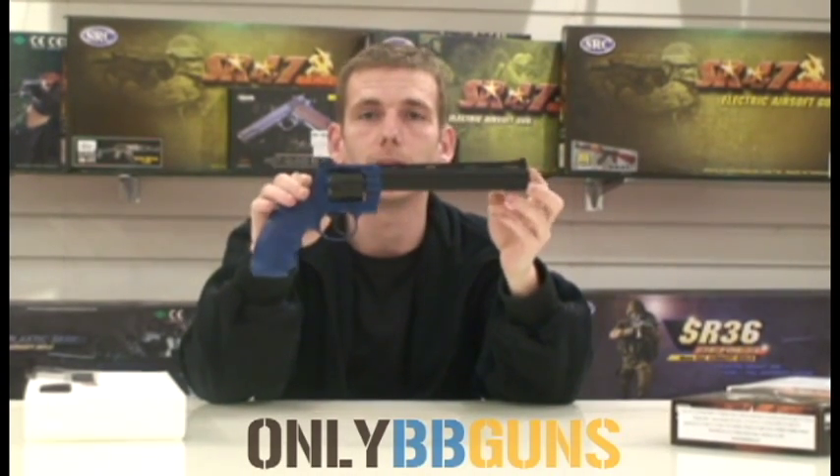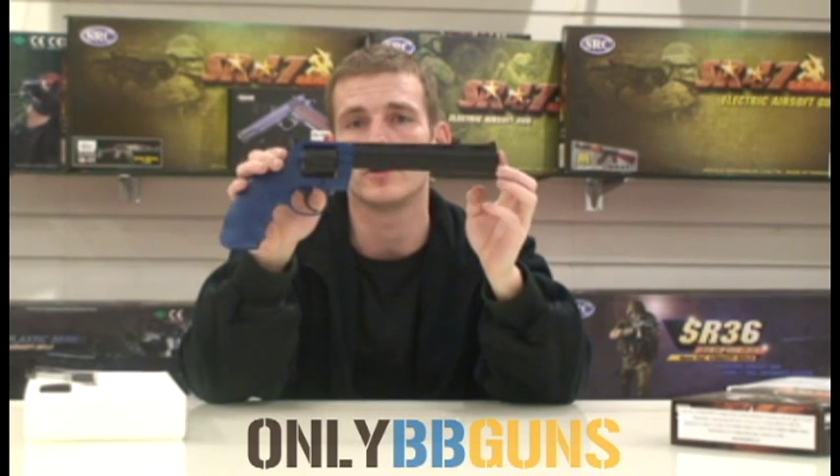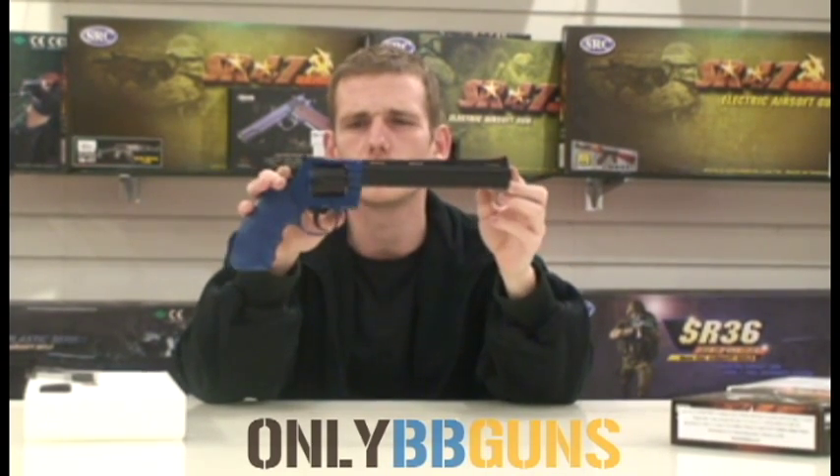Perfect. Not a bad gun — new to our range. We do have another one coming up which I will be doing a review on soon. I believe it's a shorter barrel version.